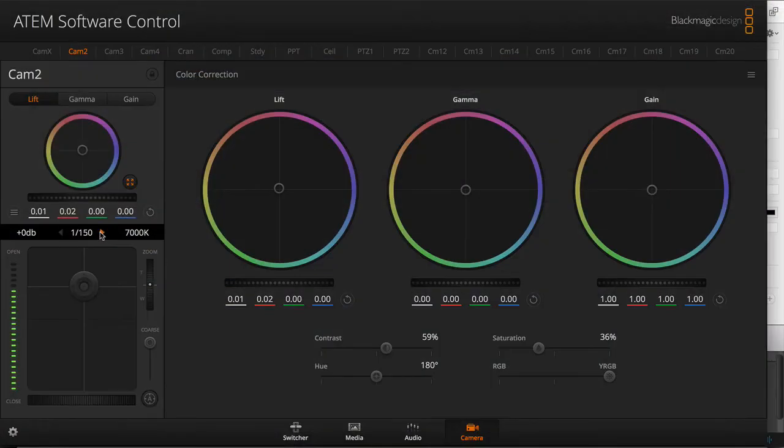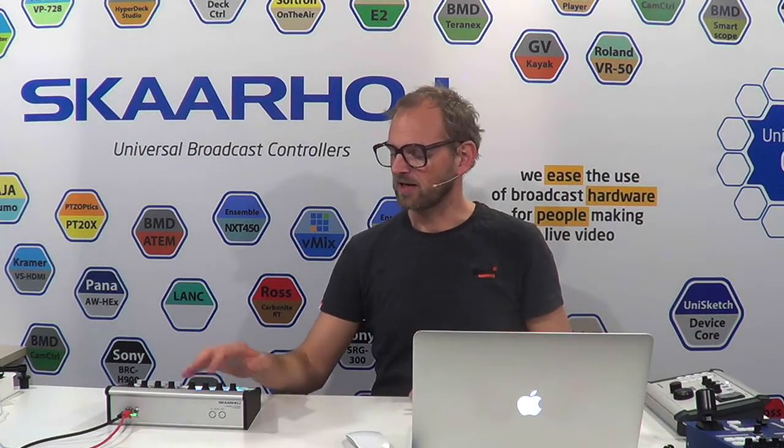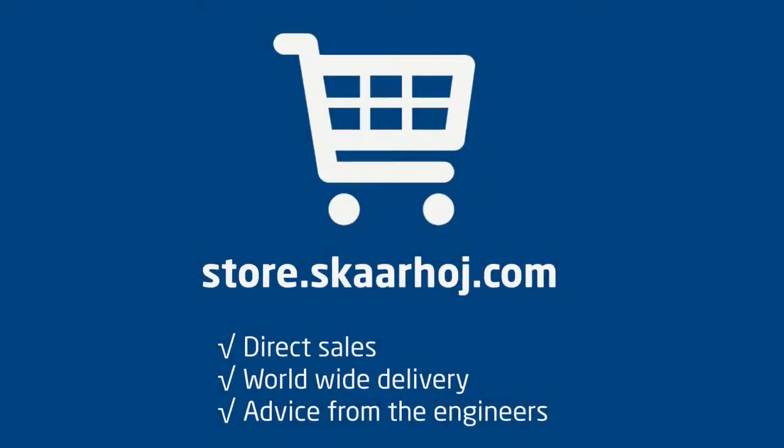Finally, we have the user section, which is currently blank because you are the user. With Unisketch, you can make ColorFly do whatever you want on those remaining encoders in the user section if you have need for it. I hope you like ColorFly — it's going to be like the future version of our old CCU, which we still do sell. But ColorFly is just going to rock the world and make the best possible multi-camera RCP surface you can imagine. Let's get this party started.